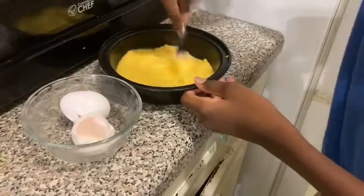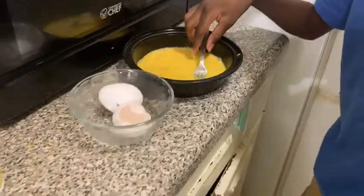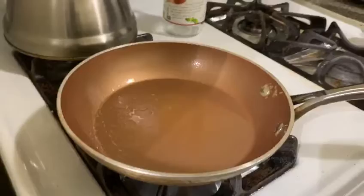After you're done beating the eggs, you just have your pan right here, and then you just have to pour the eggs in.